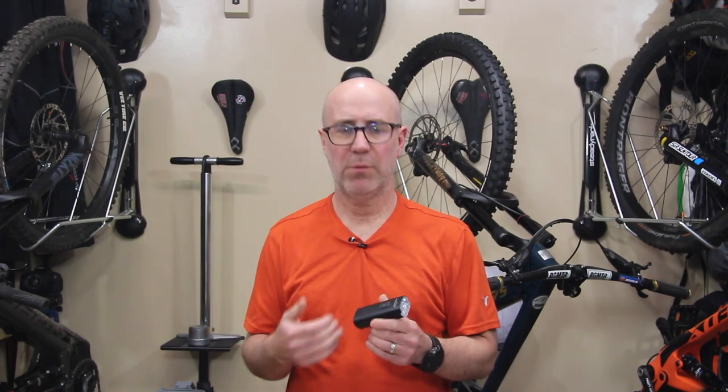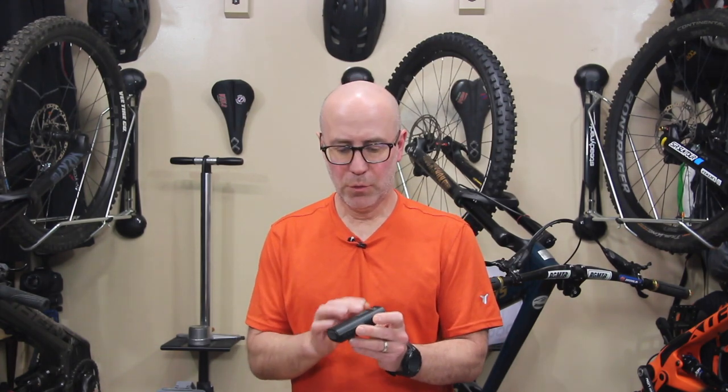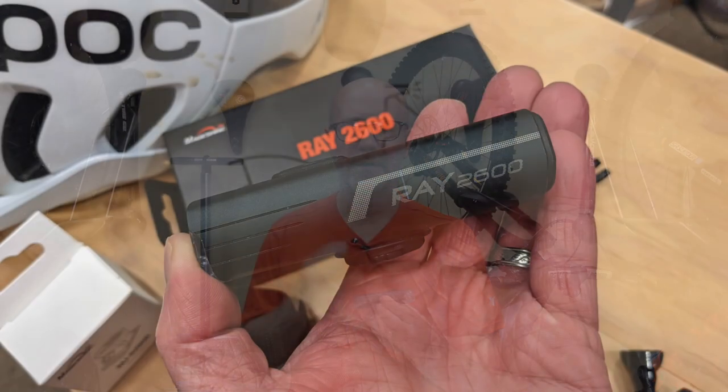Let's start this review off by first just taking a look at the product in general and going over the build quality. It comes in a full aluminum case — very, very sturdy. When you hold the light in your hand, it feels solid. It doesn't feel like you bought a cheap piece of plastic.